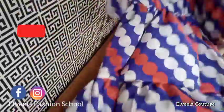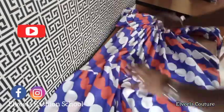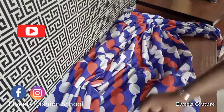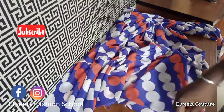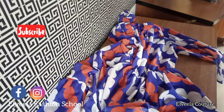Here we have it, guys — here is the finished look of the two-tier gypsy dress! For the full-length hem, you can weave it or hem it. Thank you so much for watching — until I see you again next week, bye!